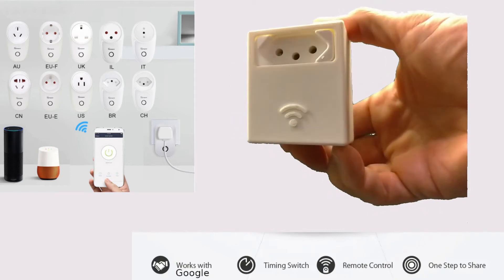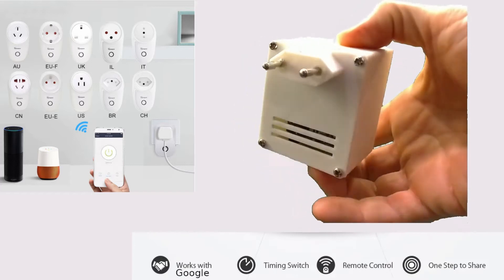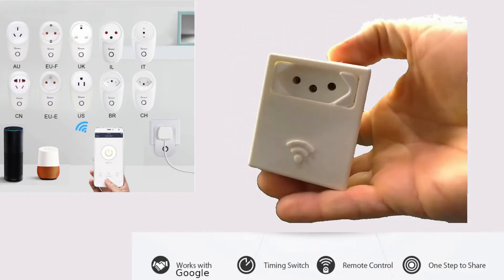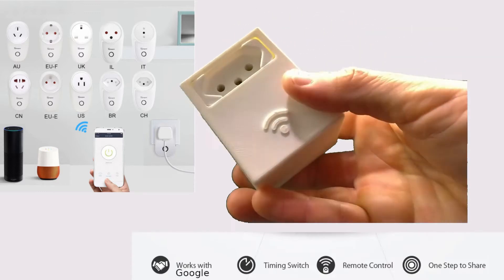Hello everyone. In this video I will show you some improvements that I did in the code and also in the hardware for a smart switch from the previous video. See in the top right corner if you have not seen this video yet.